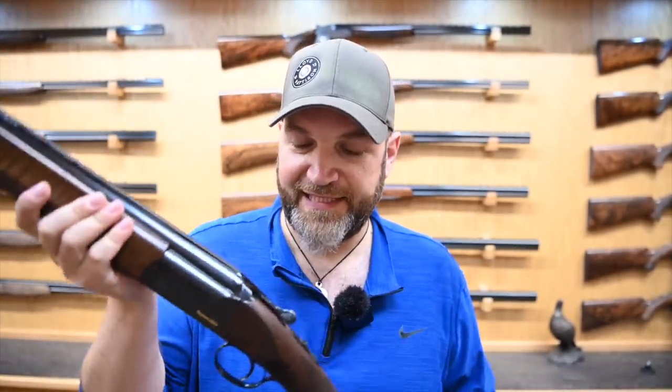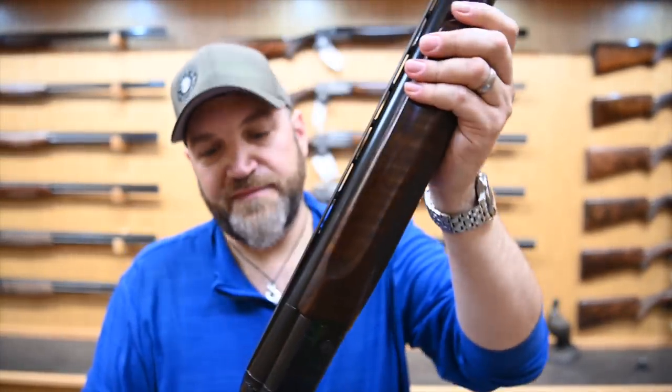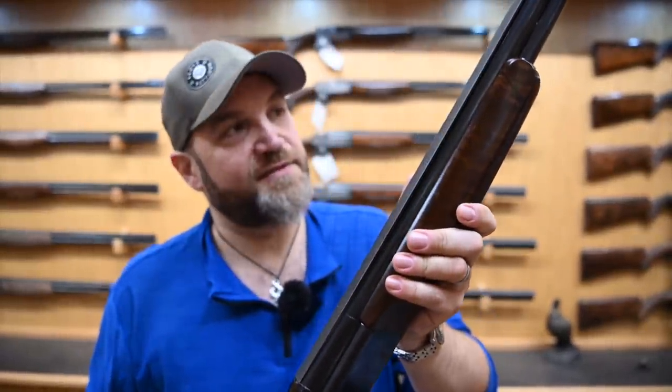We have a Perazzi MX-4, only made for a short time in the 80s, a sort of a sister gun to the MX-8, and based off the same action, but with just such an elegant simplicity to it — it is an absolute thing of beauty.